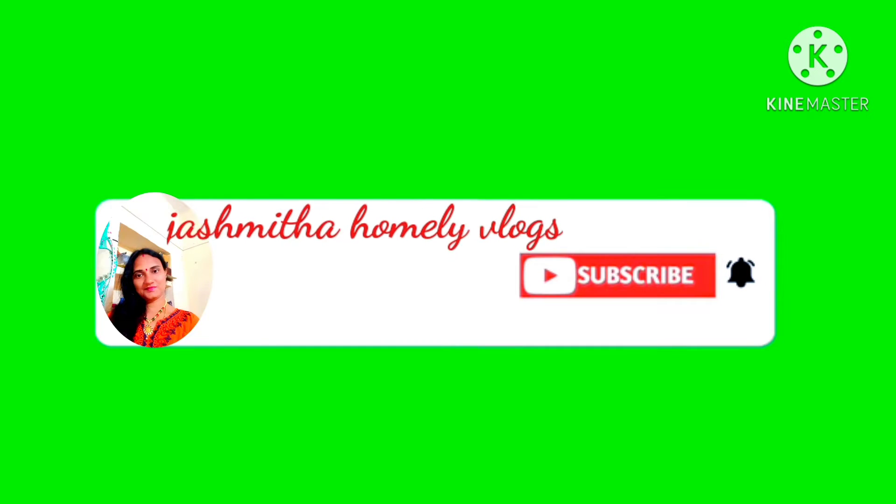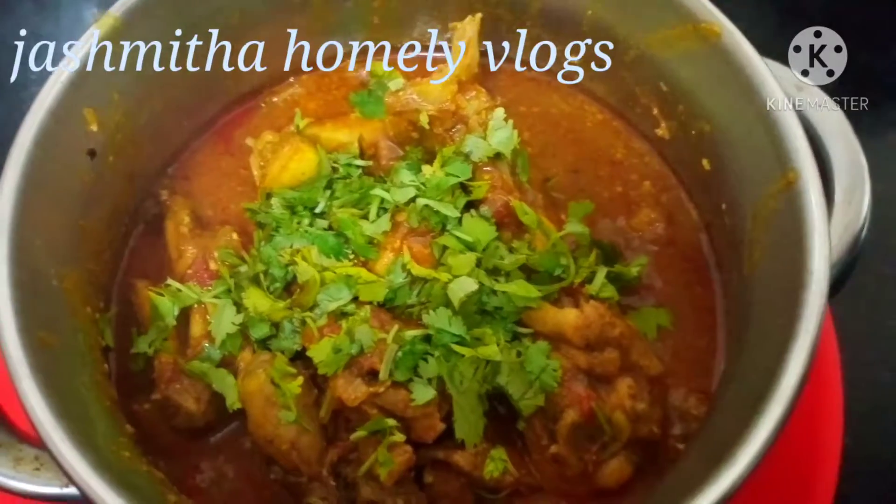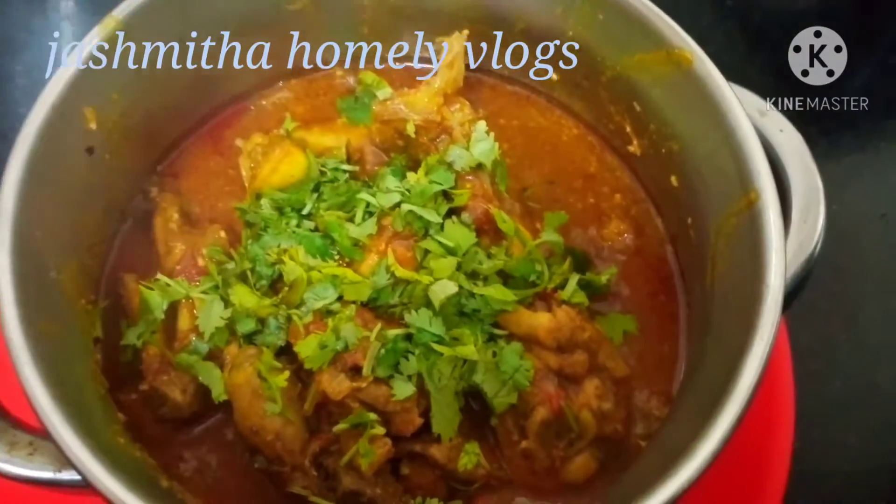Hi friends! Good morning! Welcome back to our channel! Hello! Today, I am going to show you a Sunday special recipe.